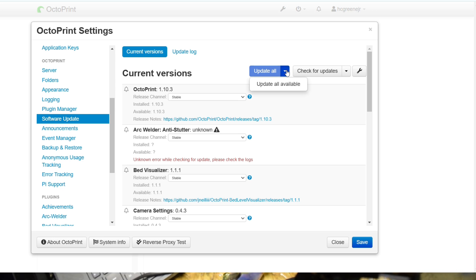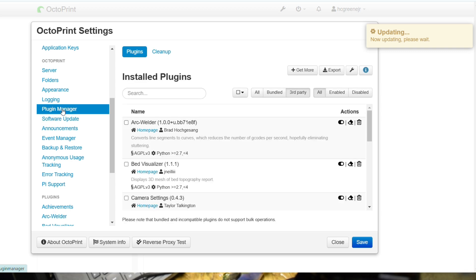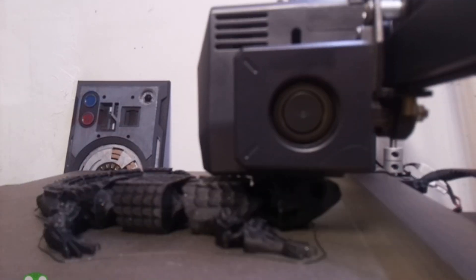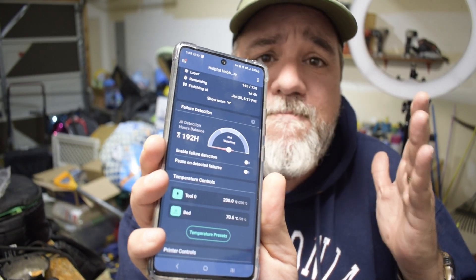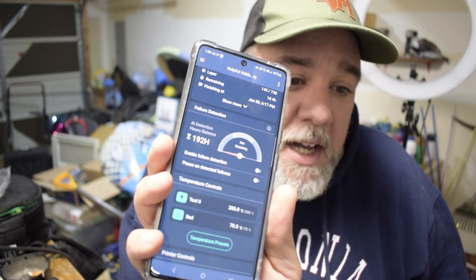It's very customizable and configurable given the open source nature, which is always a plus. Here's what the timelapses kind of look like from this camera. Hopefully this should help me out in the future, letting me see what's happening down here while I'm upstairs relaxing. I also talked about an app for your phone — one of the very cool ones I like to use is Obiko. It shows exactly what the printer is doing with a nice little camera feed. I can pause or cancel it and it gives me information about the print. I can also use an AI system too.